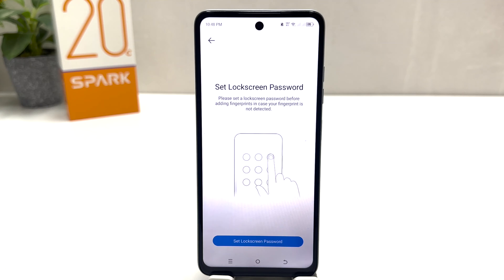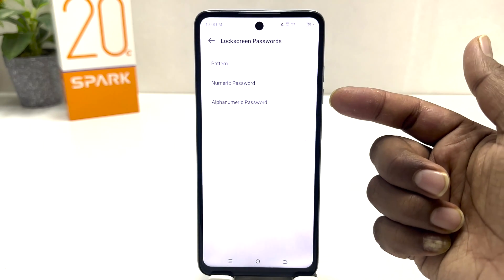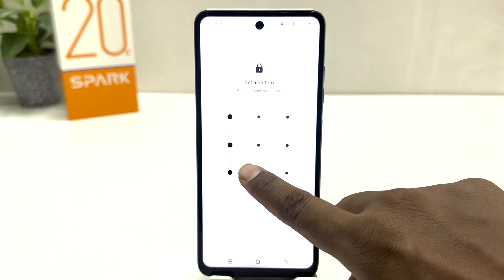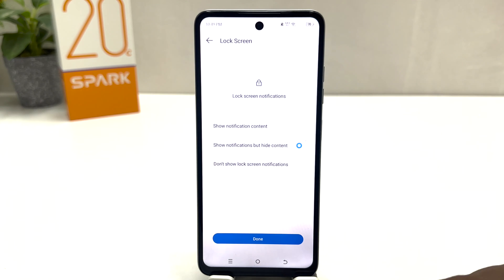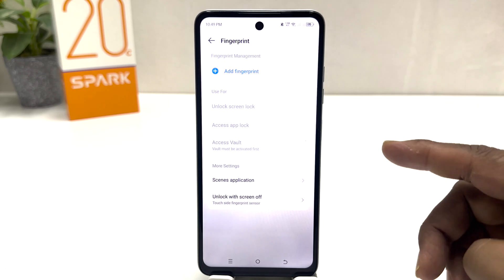Now it's saying to set a lock screen password first. If your device doesn't have a PIN, pattern, or password, you need to set one and then it will give you the option to set up fingerprints. Click here to set lock screen password. You can choose pattern, number, password, or automatic password. I'm going to draw my pattern — obviously remember it so you can do the same pattern again. Then click Confirm and then Done.